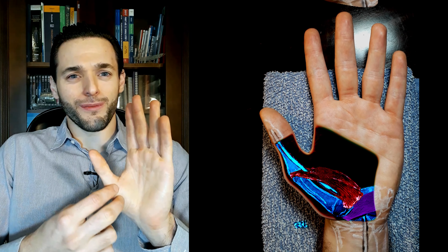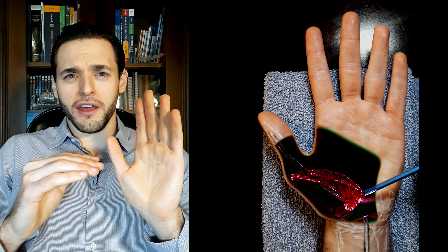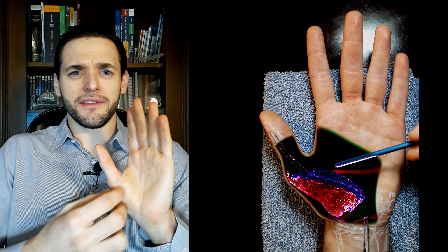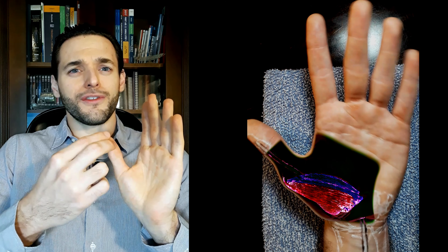The flexor pollicis brevis is a broad, short, intrinsic muscle of the palmar surface of the hand. It's a two-headed muscle with a superficial and a deep head, and the most distal of the three muscles of the thenar eminence — the large muscular bulge we have on our hand, proximal to the thumb.